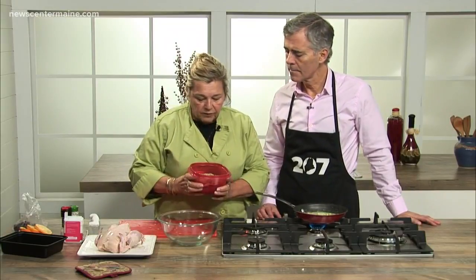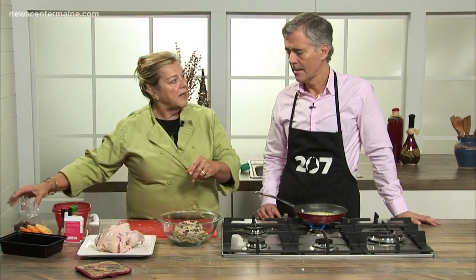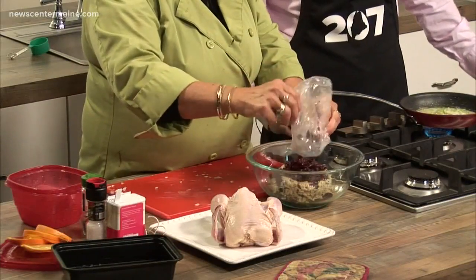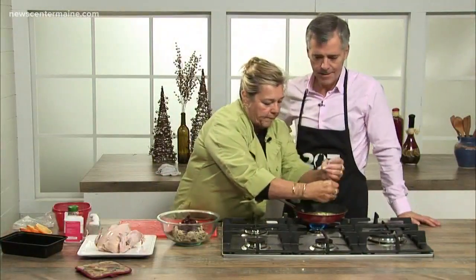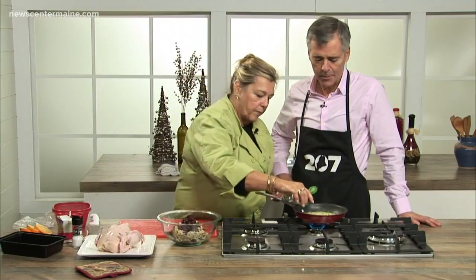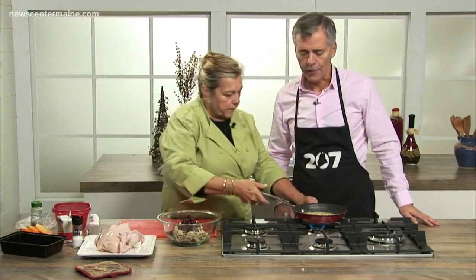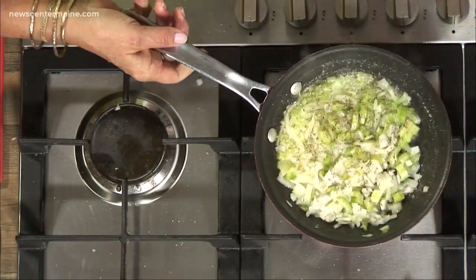I cooked off some wild rice and some long grain rice just like you ordinarily would, and I leave it a little al dente. Then about a cup of cranberries — I was going to do two. Salt and pepper in your celery and onion and a little bit of thyme. Just the typical spices, nothing too exotic. If you're making this not around the holidays, would you still use the cranberries?